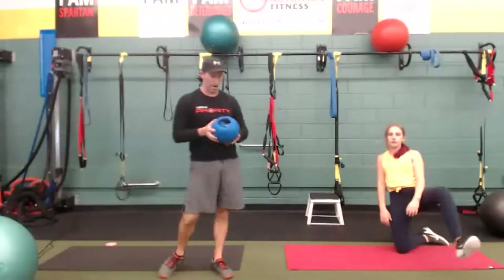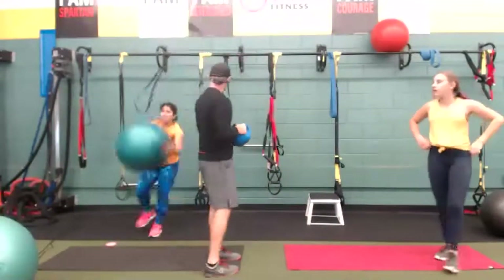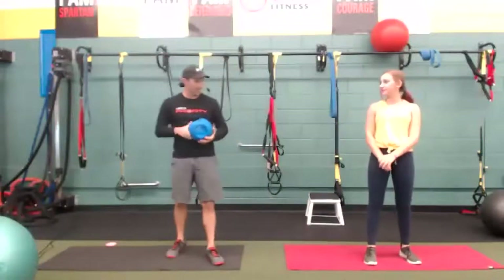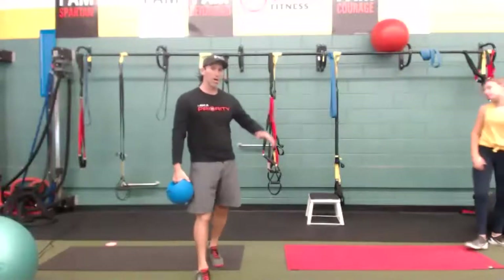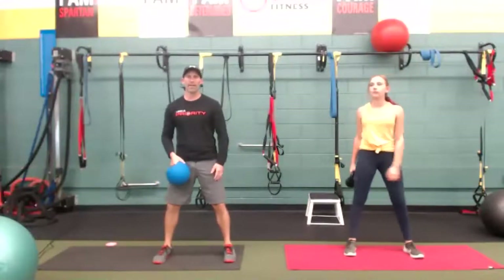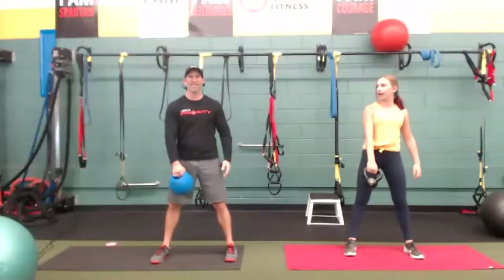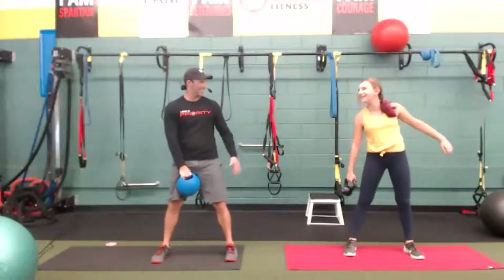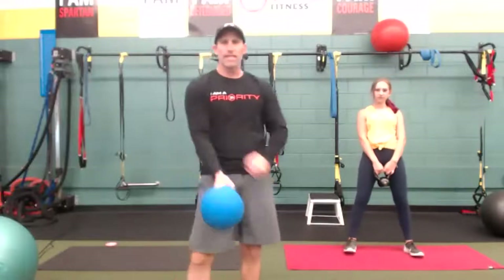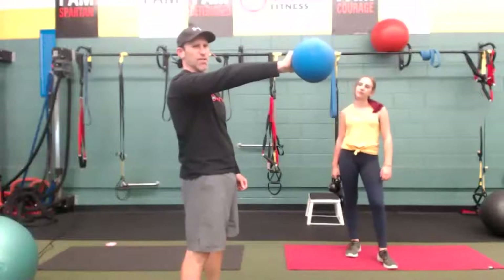I'm going to grab our MedBell — it's a combination dumbbell, kettlebell, and slam ball. Maya's going to use a kettlebell; you could also use a dumbbell. Let's get feet shoulder width, really connect to the ground. If you have a heavy kettlebell or dumbbell and don't want to do one-arm, just do it with both. We want to make sure the forearm stays connected to your torso — we do not want the arm extended out straight. You can keep it slightly bent.